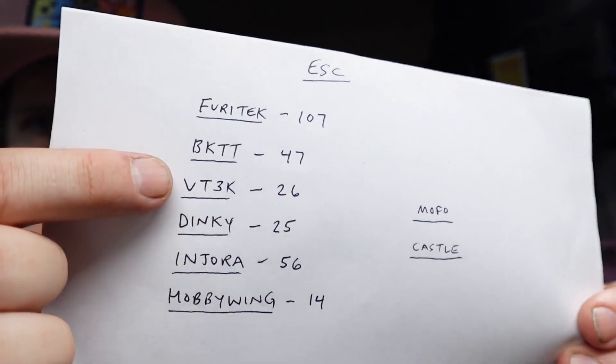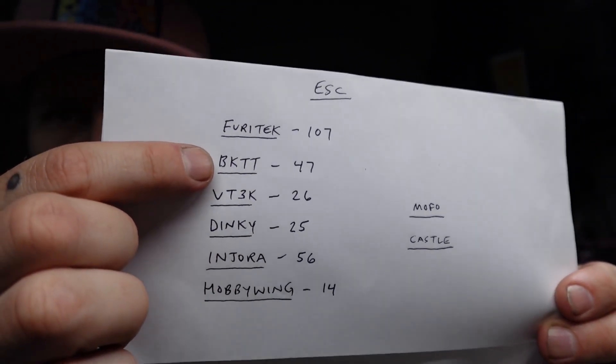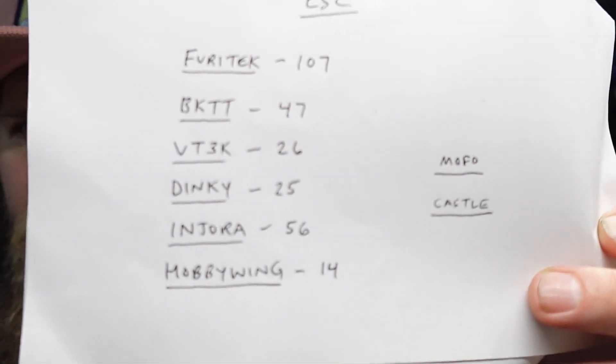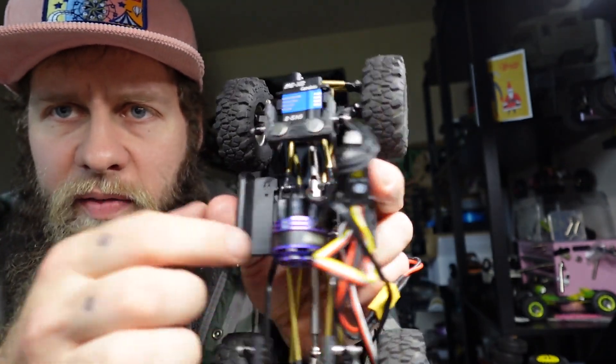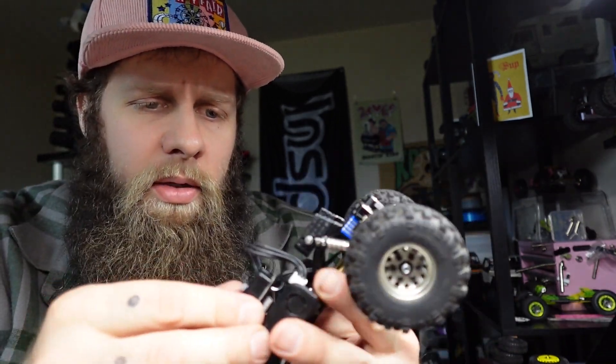I do have a negative about Furatech compared to the other brands: customer service. I haven't had good luck. I've messaged Furatech several times with no responses. I think if you're going with Big Kid Tiny Truck, VTech, and Dinky, these three are probably going to have the best customer service — these are just guys on Instagram doing their thing. As for Injura — 56 people. I don't have a problem with mine. It was easy. It hooked right up to the Fat Viper perfectly. It's definitely bulky, but it's cheap and it works well.